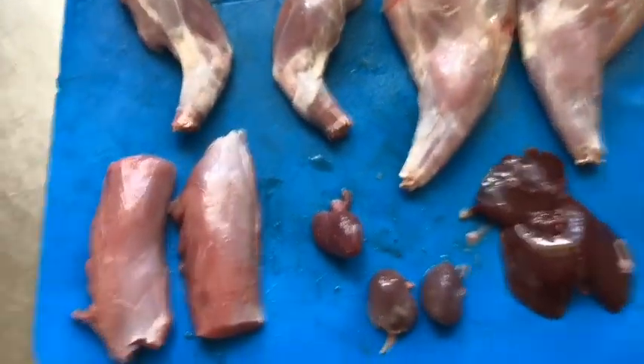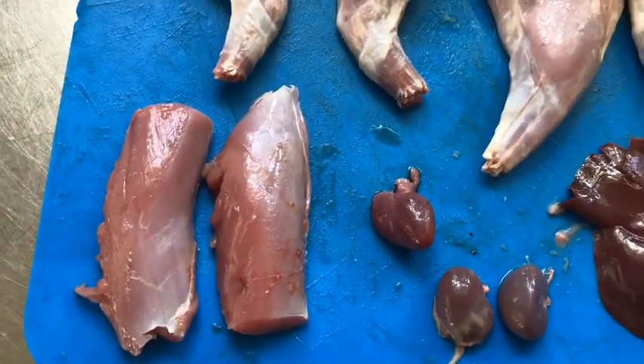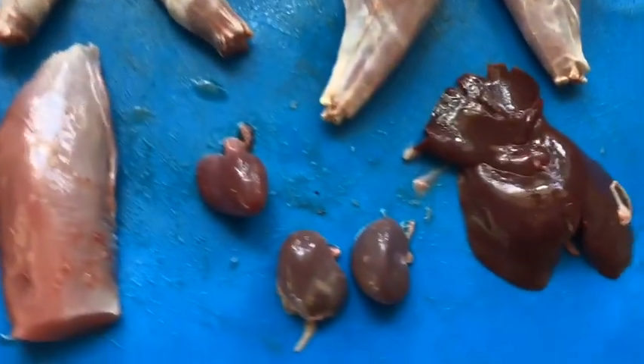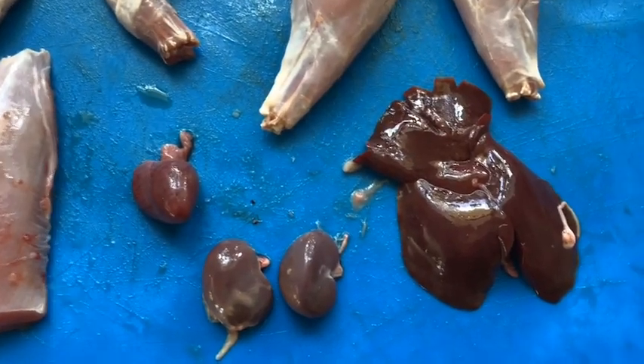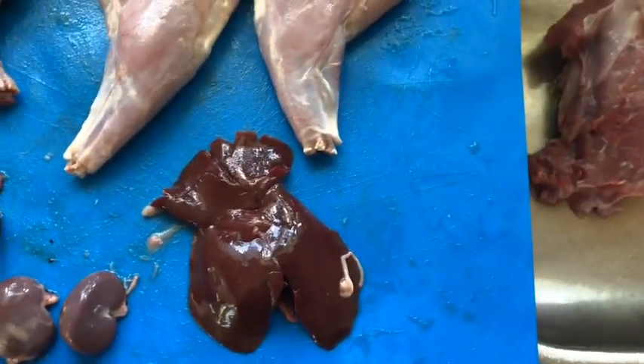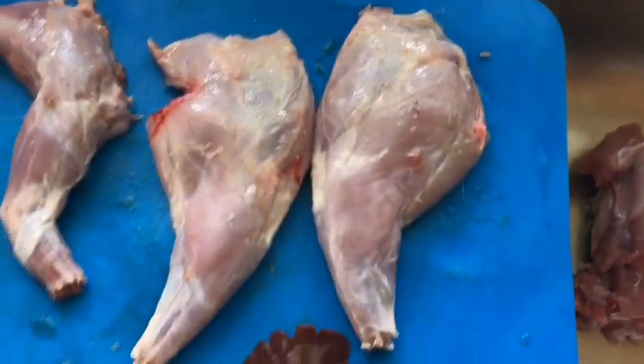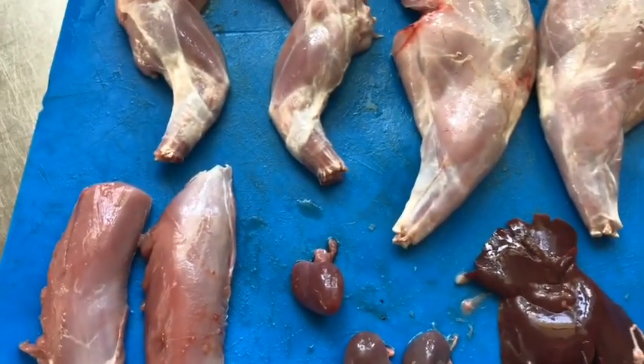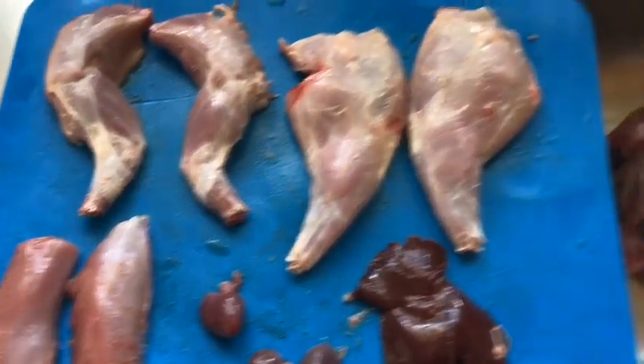The rabbit's butchered now. From the left we've got the back straps, two front legs, heart at the top, kidneys, liver, and the back legs. I'm going to fry those organs up as an appetizer first.